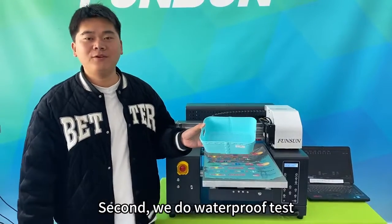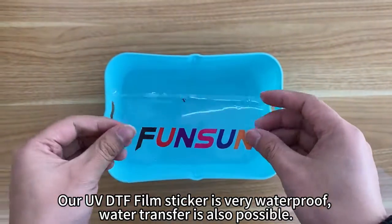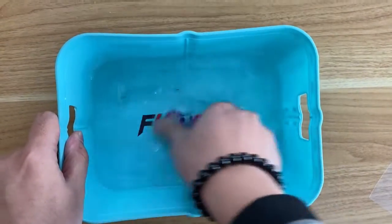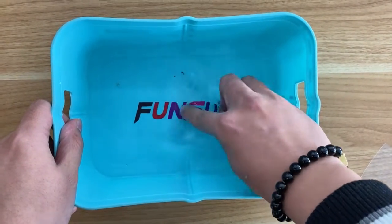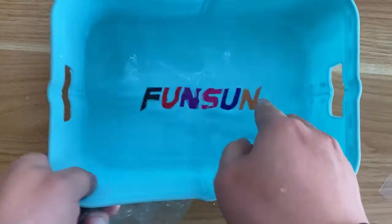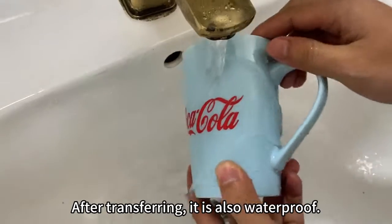Second, we do the waterproof test. Our UV DTF film sticker is very waterproof — water transfer is also possible. After transferring, it is also waterproof.